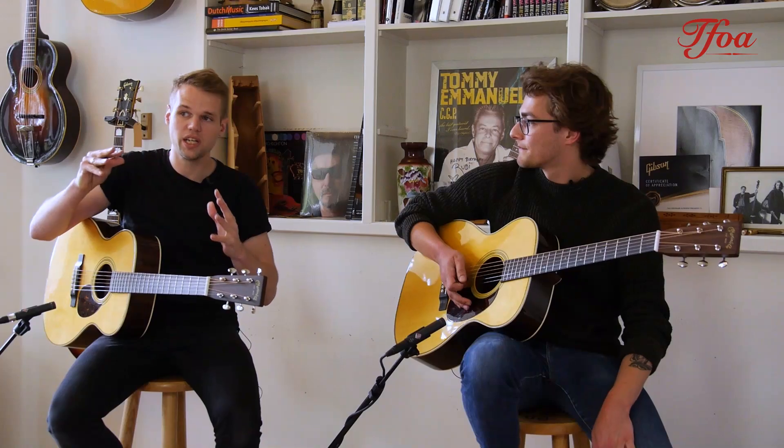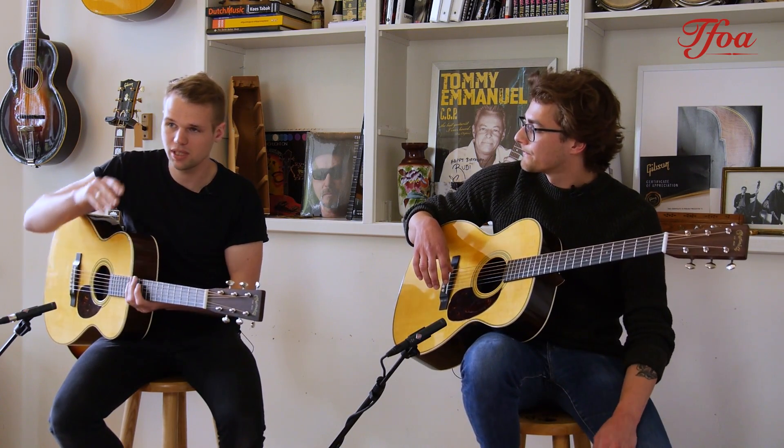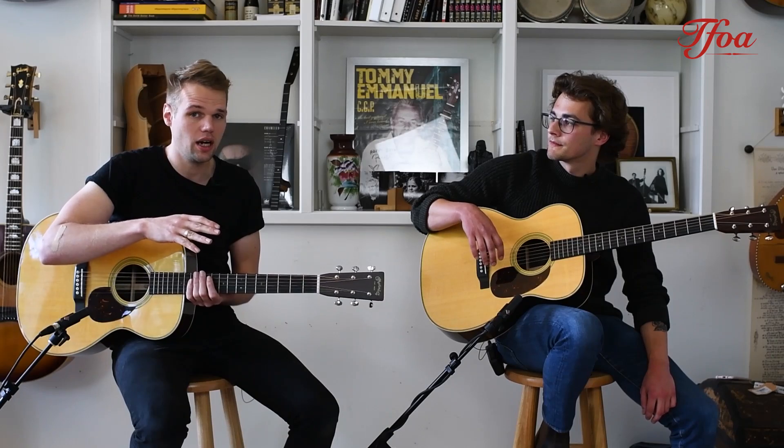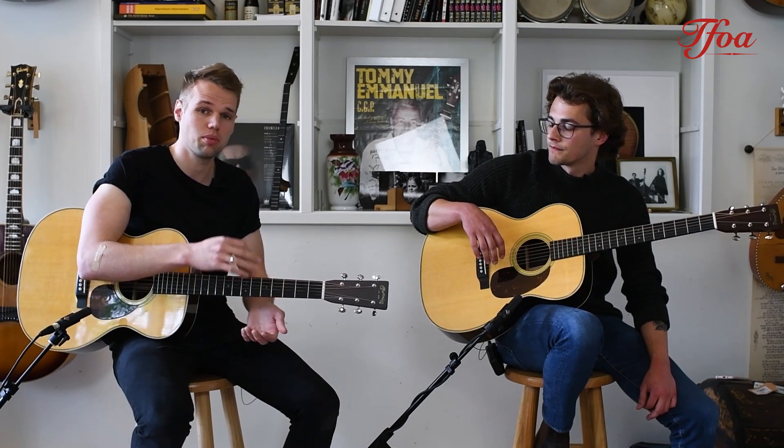Here you can really hear the difference between a triple O and an OM. The OM has a bit more punch and the tones are tighter, whereas the triple O-28 has more ring and bell-like qualities with a softer tone.